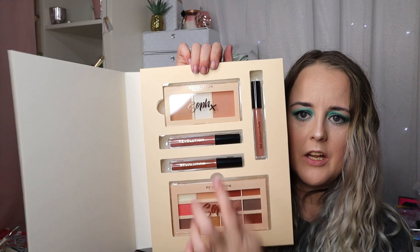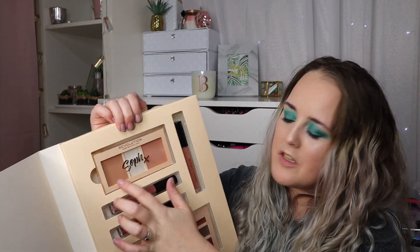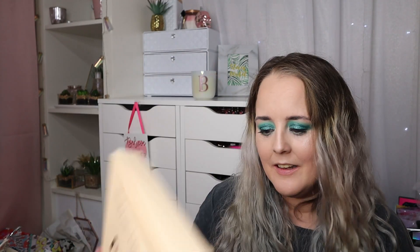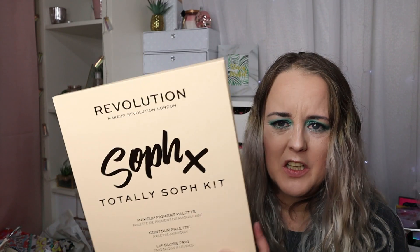Next we have the larger Soap Kit, and this is the Totally Safe Kit. This was very inexpensive — it cost me eight pounds. Inside you get an eyeshadow palette, three lipsticks, and a face palette with powder, contour, blush and highlight — all for eight pounds. They don't have this one on the website anymore, but the RRP is 30 pounds and I paid eight, so winning again! I'll do a separate video for each one of these to make it easier.